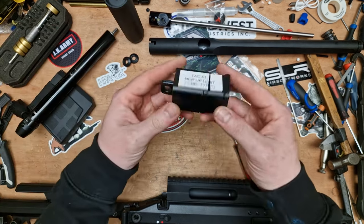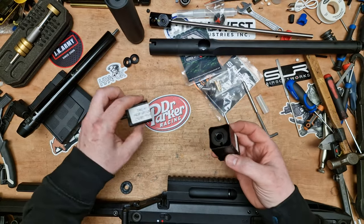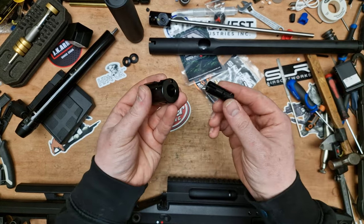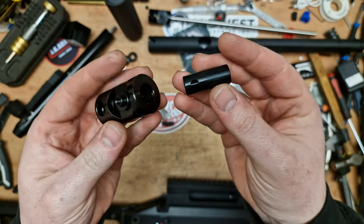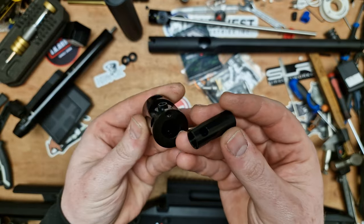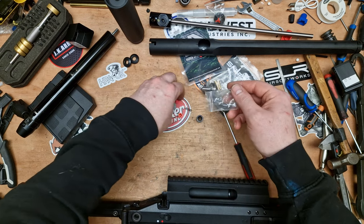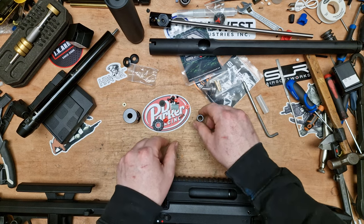The new hop unit comes in a little box like this. I always just cut them open on receiving to make sure everything's there. You've got a little bag of bits, you've got the wheel, and you've got the hop unit itself. Looks very simple — you've got a little cut-out for the VSR-style rubber and a little window for the hop nub. Never fitted one of these before; I haven't looked at a video or anything — we're just going to wing it.